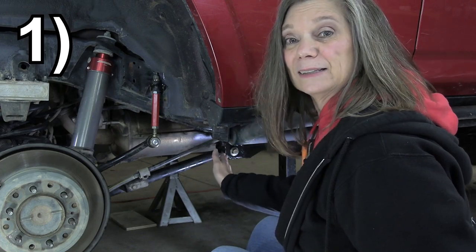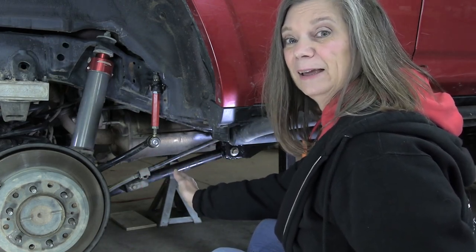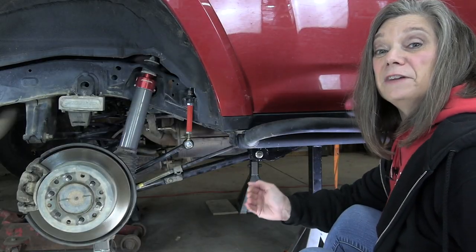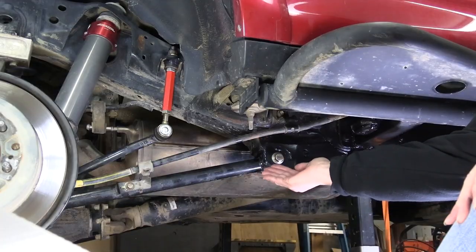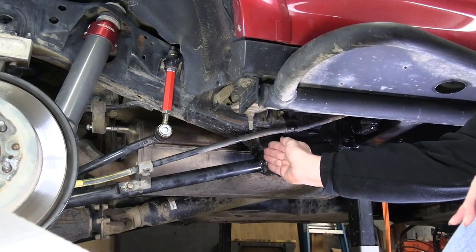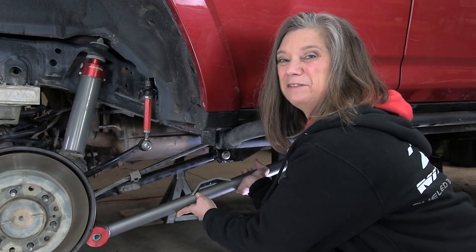These are the lower links. They're here to keep the axle in position front to back while still allowing it to go up and down. But as you can see, they're in a very vulnerable place. Just one good hit on a rock can bend these thin-walled stock links into a pretzel. That's why we're going to change ours out to these much more heavy-duty ones.